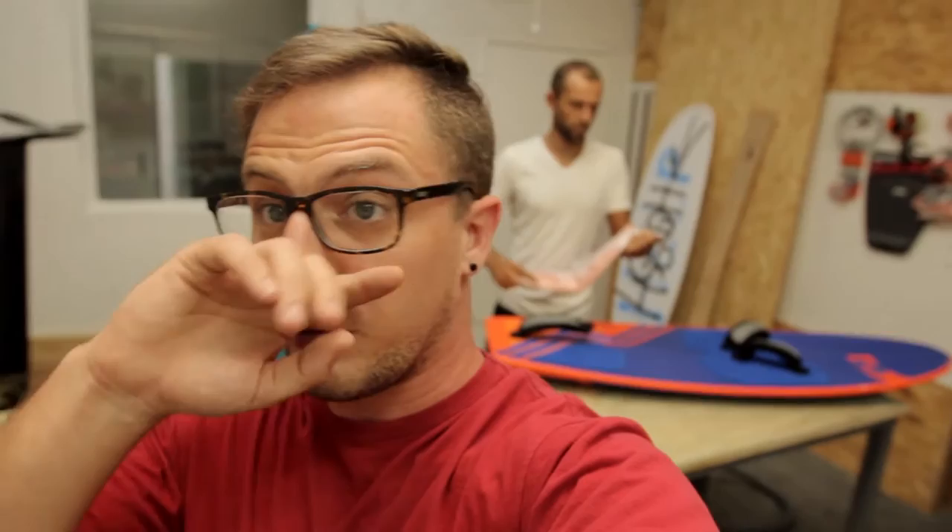Now this isn't about how to set up your foil. I'm a beginner myself, cruising on the foil. But luckily we have our professional behind us — three-time Lord of the Wind champion, foil racer Julien Cranier.